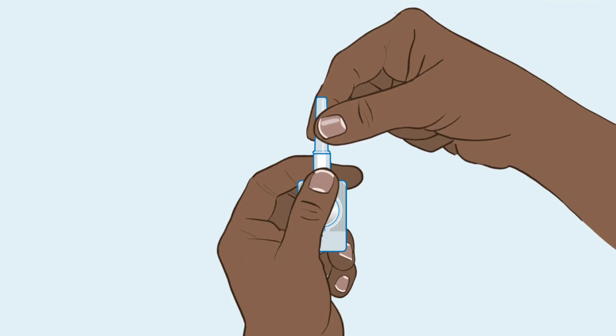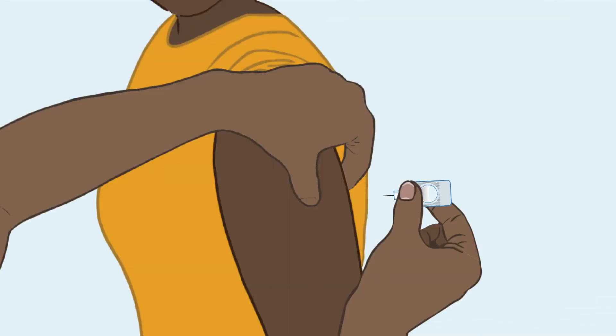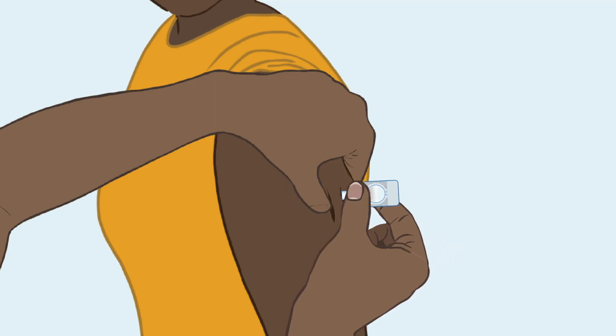Now you are ready to inject. Remove the needle cap. With one hand, gently pinch the client's skin together and create a tent. With your other hand, hold the device by the port and insert the needle straight down into the tent. The port should touch the skin completely — that means the needle is inserted at the correct depth.